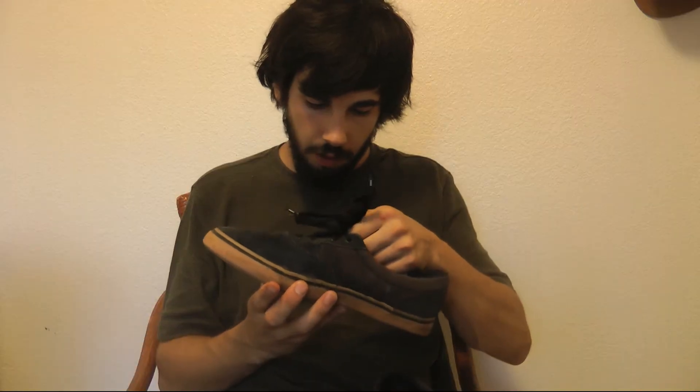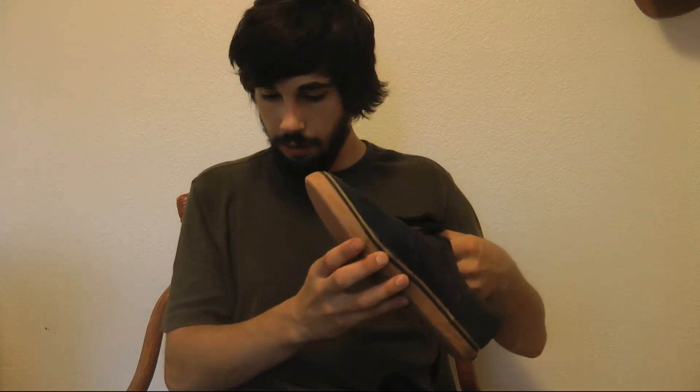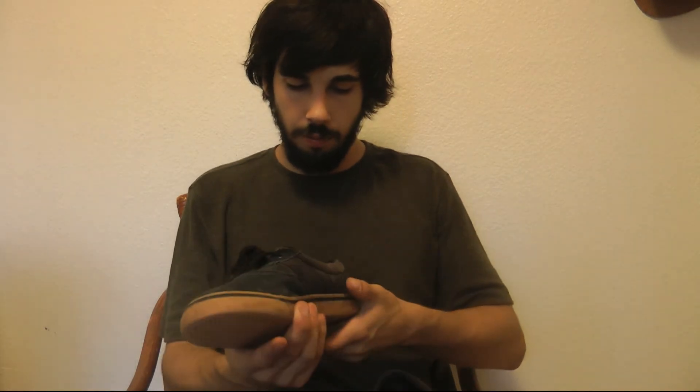Again, these are the Vox Hawkins — H-A-W-K-I-N-S. I don't really know what this says about Vox as a company, but I'm going to be aware of them in the future, and maybe you should too. Thanks. Bye.